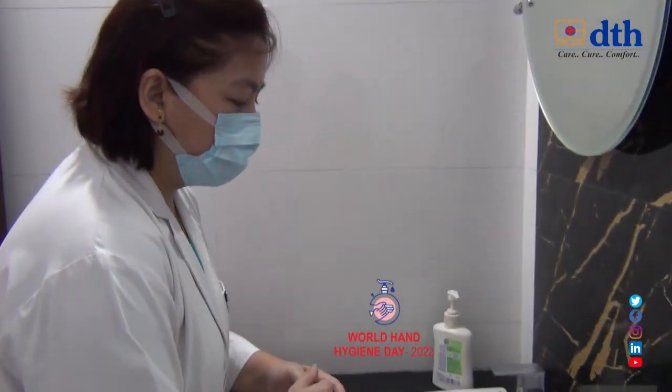Hello everyone, today we are going to show you the seven steps of hand washing. This hand washing is not only for medical persons — we can practice this at home to prevent ourselves from various communicable diseases, and most importantly, nowadays the dreadful disease that is corona. So now I'm going to show you the steps of hand washing.